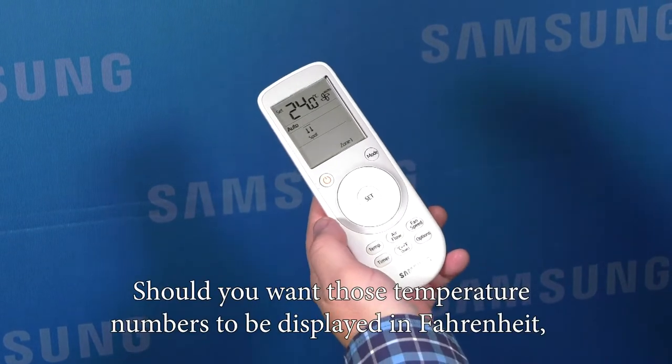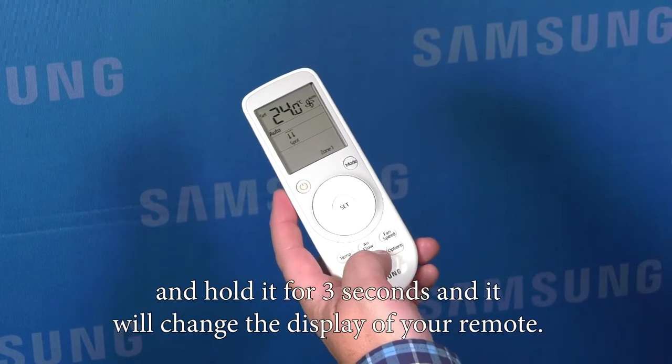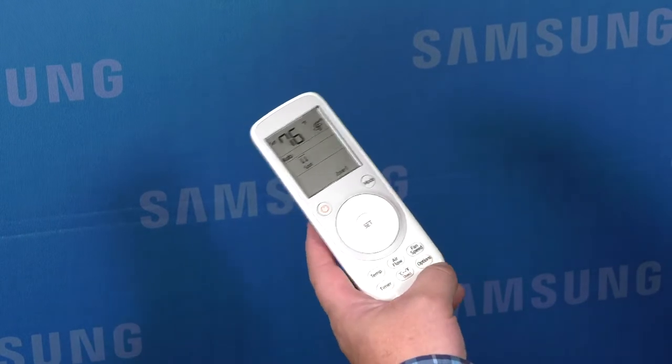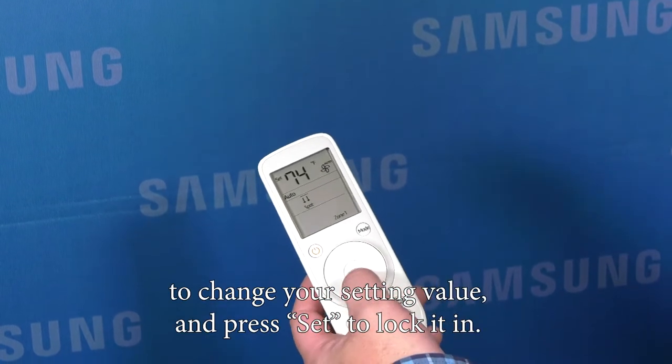Should you want those temperature numbers to be displayed in Fahrenheit, simply come down to the bottom of the remote and press the C to F button and hold it for three seconds and it'll change the display of your remote. You can then press the TEP button and use the control wheel to change your setting value and press set to lock it in.